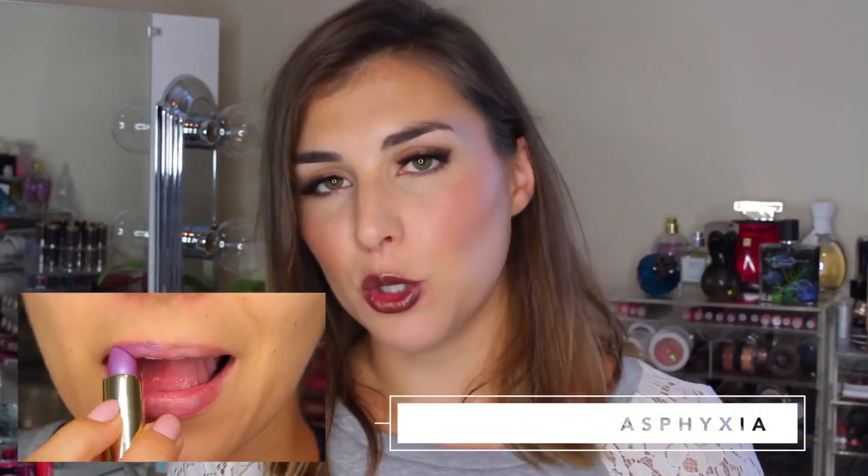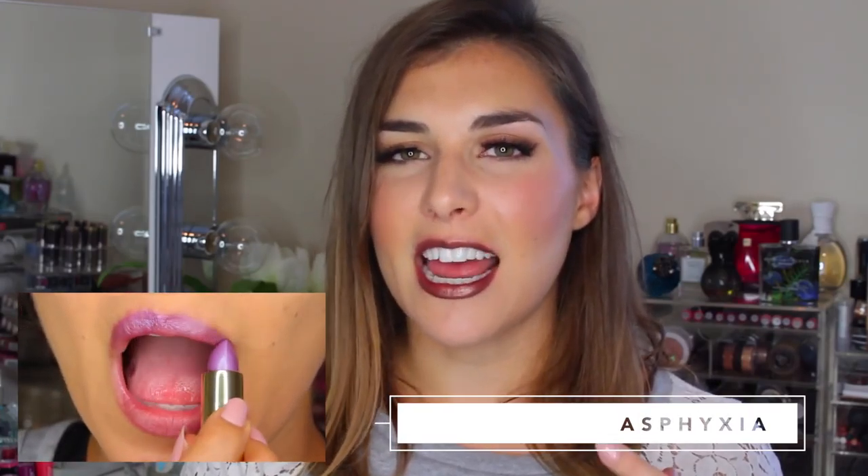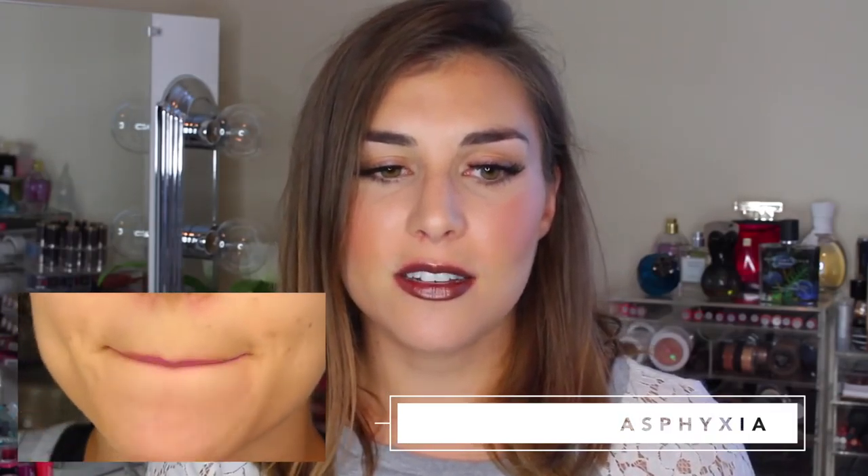There are only two finishes within the Vintage line: cream and sheer. The first shade is Asphyxia — it's a soft lavender with a blue micro glitter. Most of the shades that have micro glitter have a slight texture on the lips. The grittiness definitely subsides as it melts into the rest of the lip product, but as you're applying there is a definite grittiness there — something to be aware of.